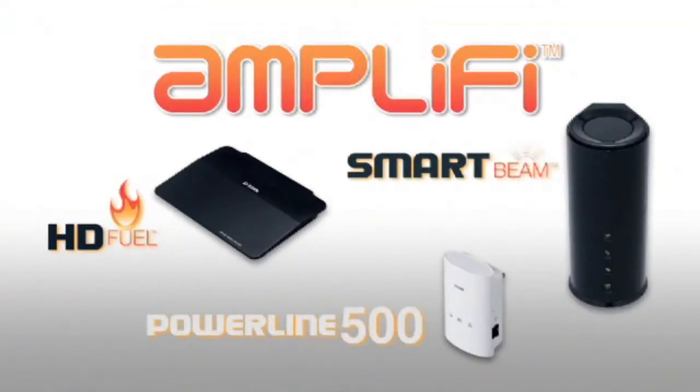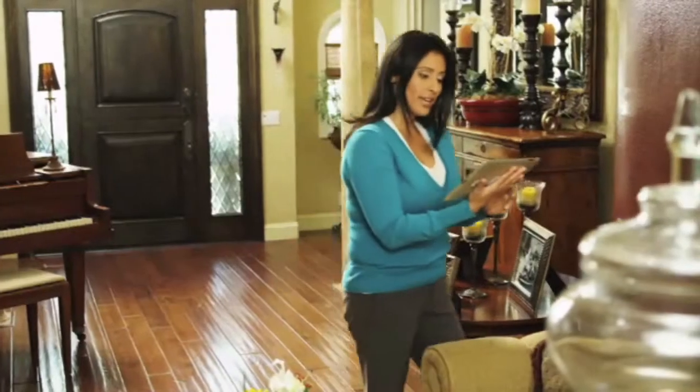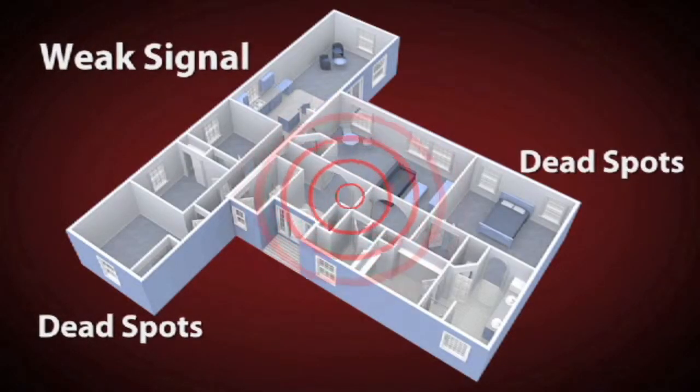What we're introducing here at Pepcom is the Amplify line of premium home networking solutions. The two biggest complaints we get from our networking customers are that you need Wi-Fi in every corner of your home, and that you are now streaming video or games and you're getting a lag or a stutter. With the Amplify line of networking products, we're solving those issues.